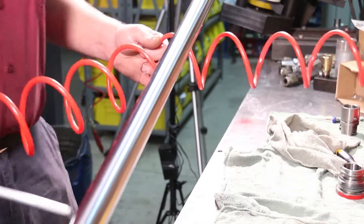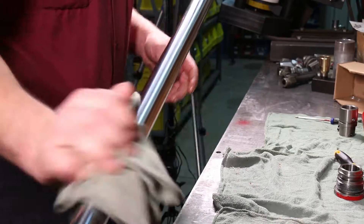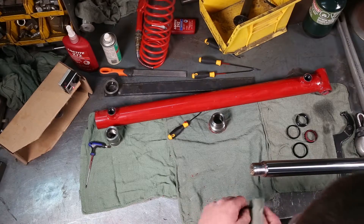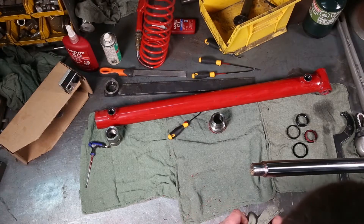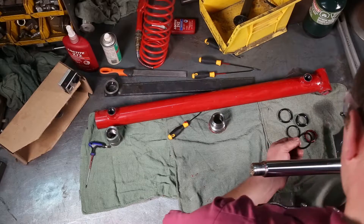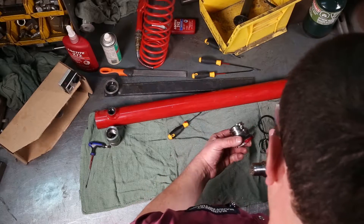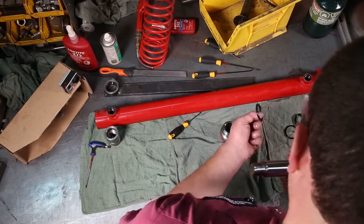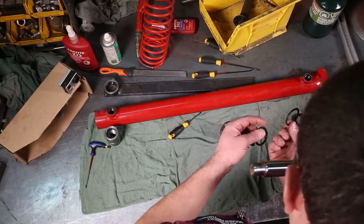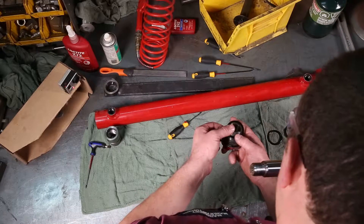Give everything another wipe. I'll reuse the seals that come out of here since this is a brand new cylinder — if you were rebuilding a used cylinder, you'd get a new seal kit and use all brand new seals. Getting started: the first seal we want to put in is for the end cap. There are two seals going on the outside — one big round o-ring and one flat square backup seal. Put the backup seal on first — it just pops on.